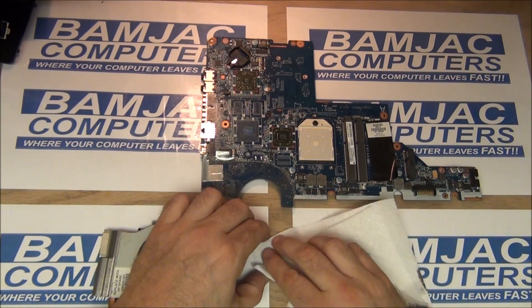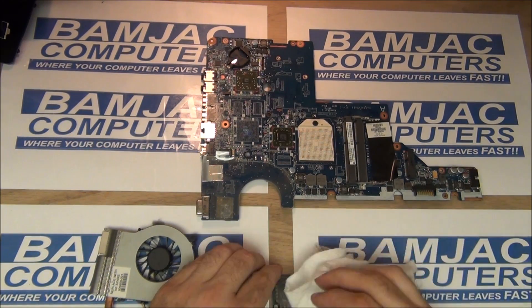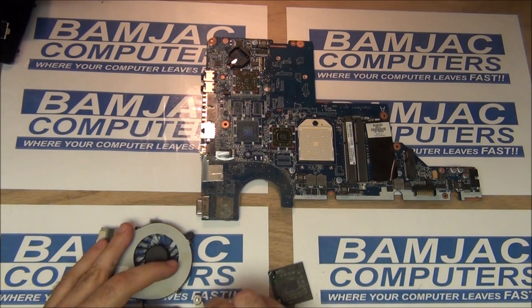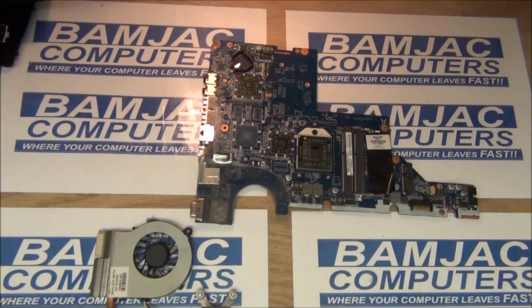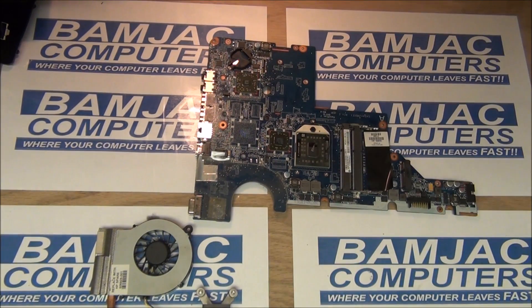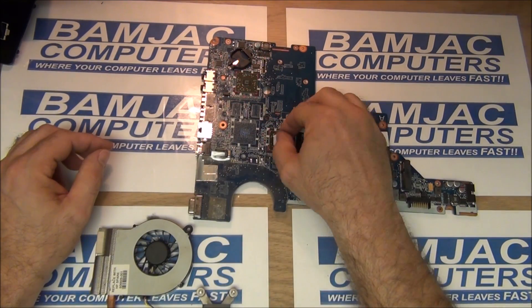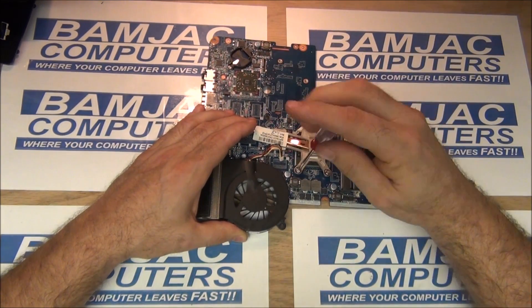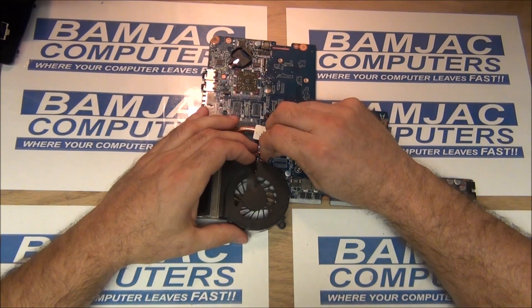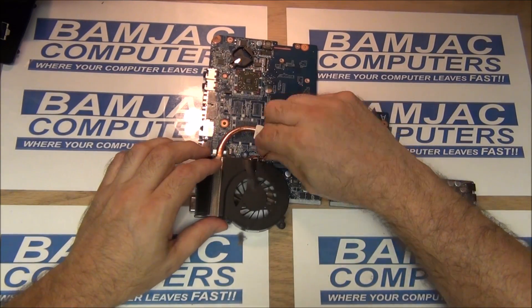Now I'm going to remove all the thermal compound from the processor and from the heat sink — get rid of everything on there, make it nice and clean. Make sure all those surfaces are free of debris. I'm going to use Arctic Silver. I put the processor back in — you don't need much, about the size of a grain of rice is all you need; anything else is overkill. There's the thermal pad again. Tighten the three screws on each side, then plug your fan in.